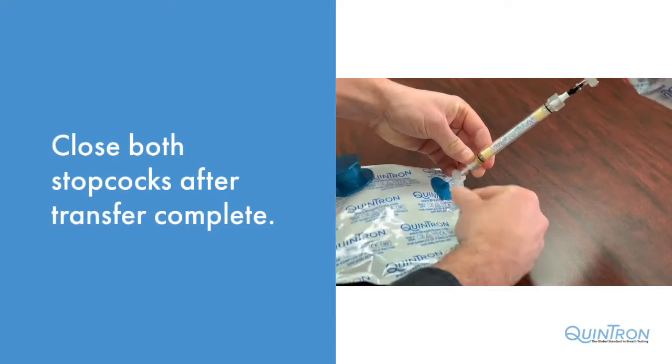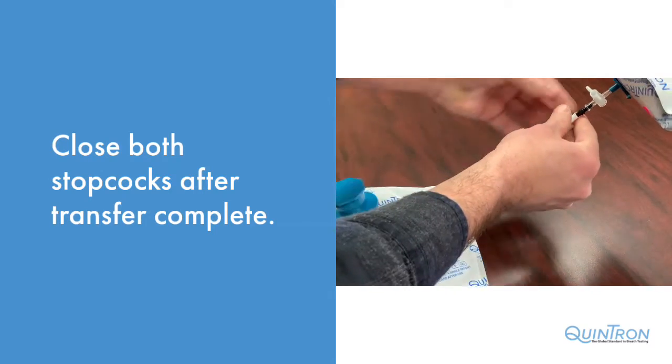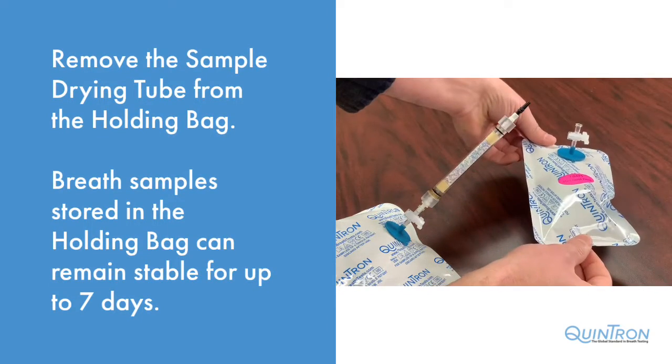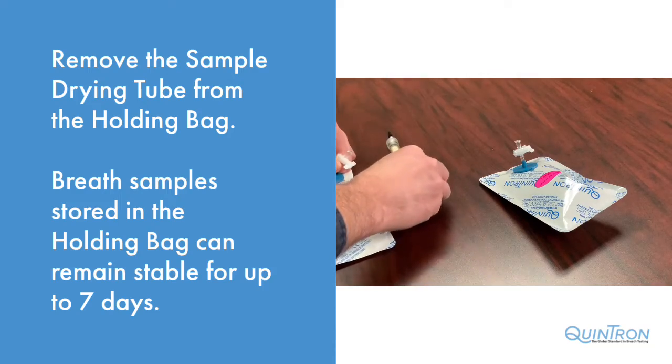When you have sufficient sample in the sample holding bag, close both stopcocks. Remove the drying tube from the sample holding bag. Samples stored in this bag are stable for up to seven days.